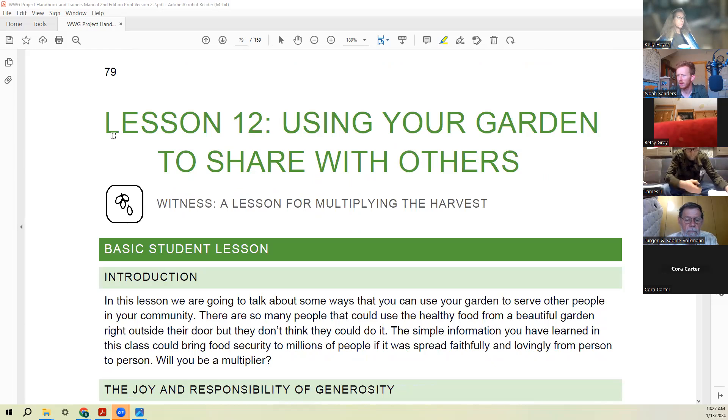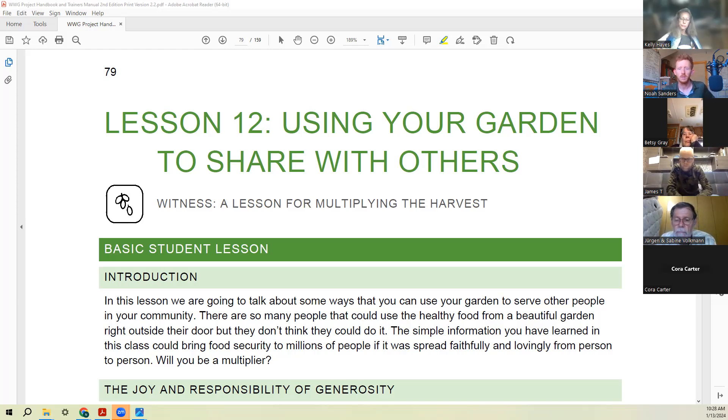Now we're going into what I really wanted to get into: using our garden to share with others. Before we get into this, can y'all put in the chat who is it in your sphere of influence that God might want you to serve and share with using what you've learned in this class? You don't have to say who specifically, but I'd love you to think and pray about whether the Lord might lay someone on your heart. Church community, family, neighbors, community — sounds like a lot of y'all are thinking about that.